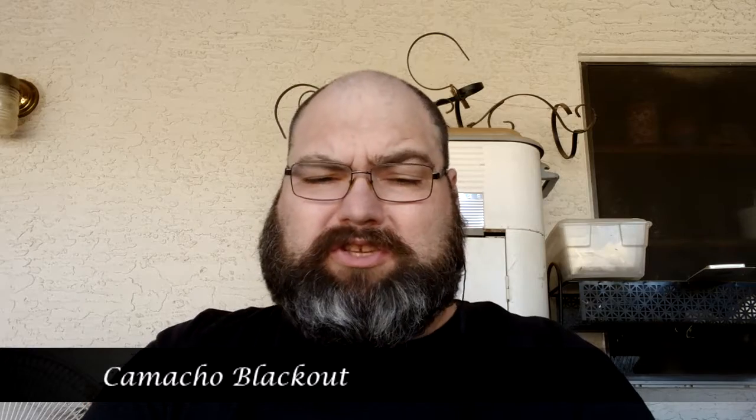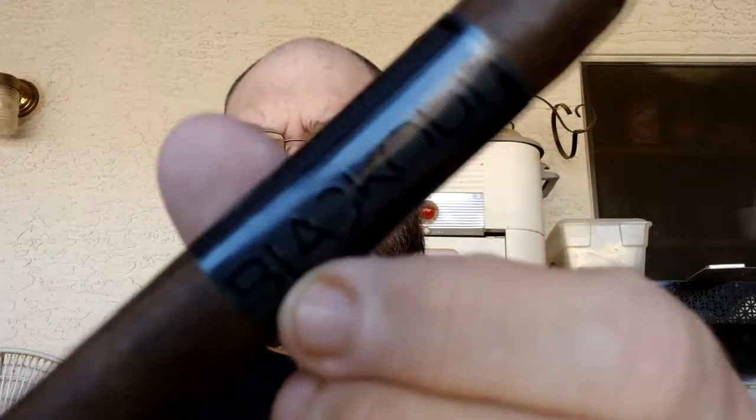What's up everybody, welcome back to Cigars and Whiskey for our next review. Today's review is going to be the Camacho Blackout — a cigar that was actually released in 2013 by the Camacho brand.